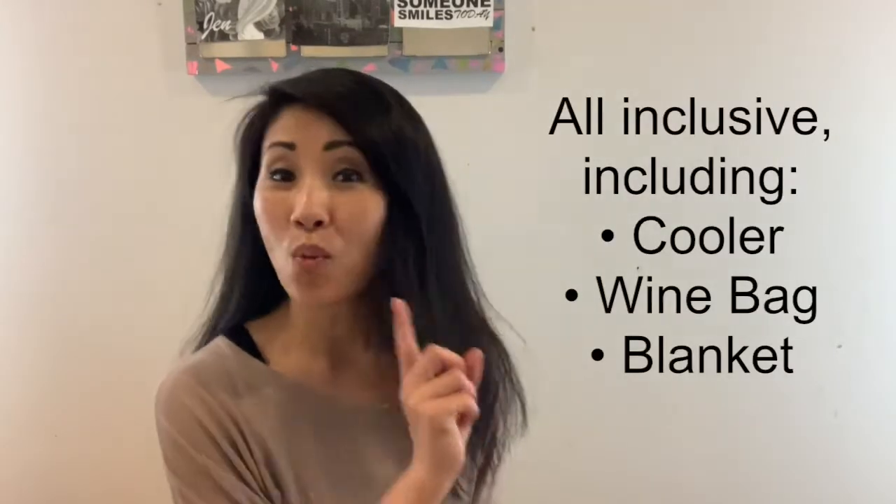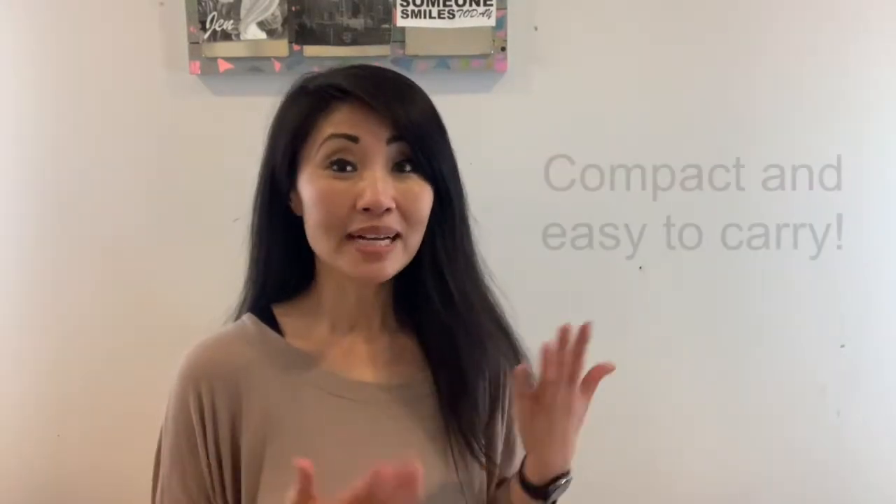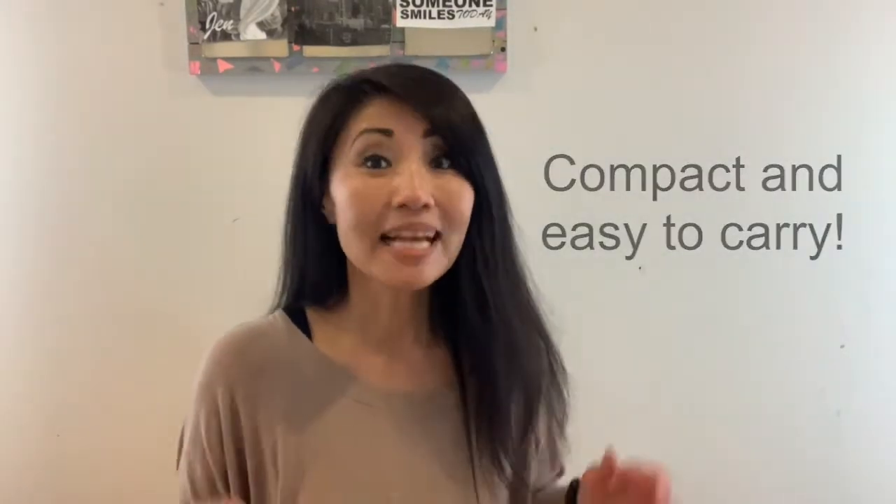I purchased this backpack for three major reasons. Number one, it's all-inclusive — it contains a cooler, a wine bag, a large blanket, and many compartments for storage. Number two, it's compact and it's a backpack. We're always outside in the summer and we're always very active. Having a backpack means that we're hands-free, so it's convenient and comfortable.